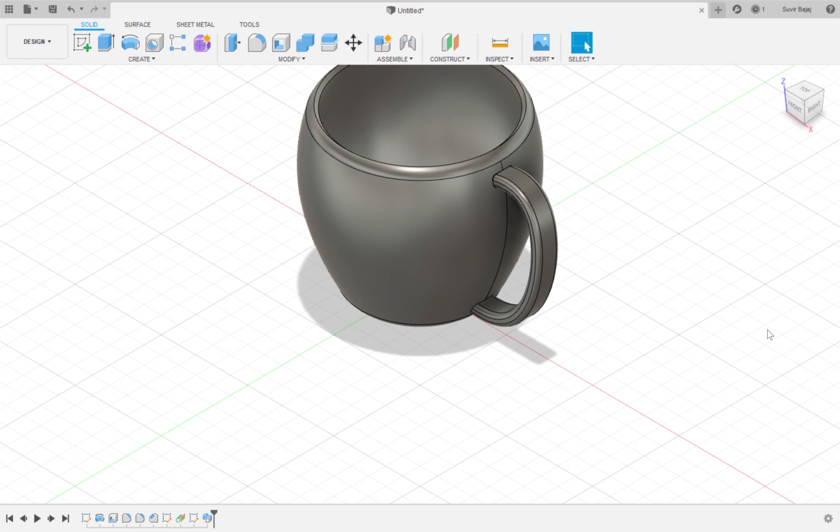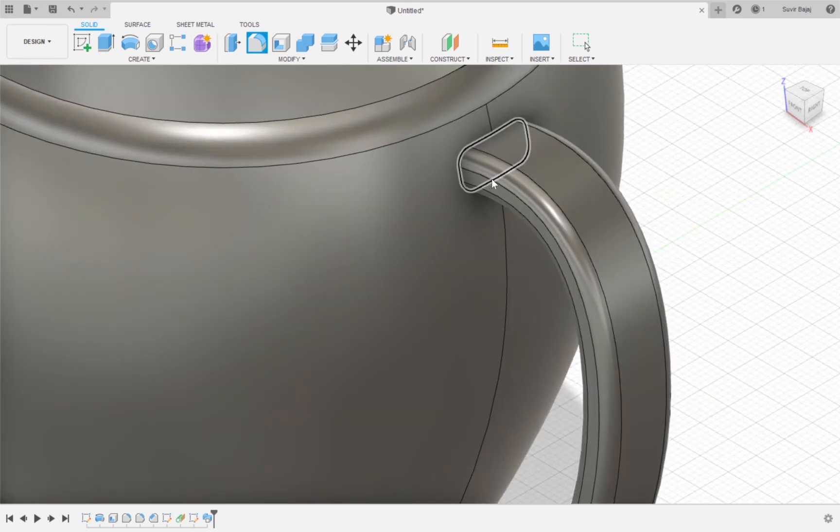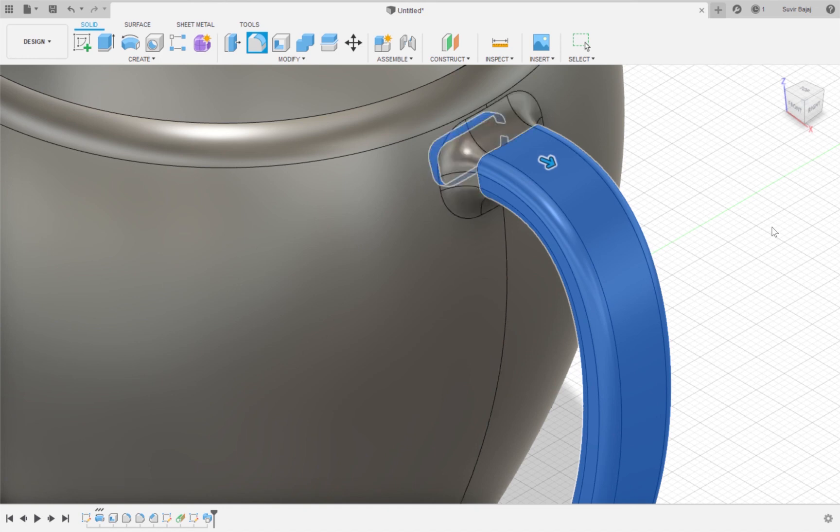Now you can also make a smooth intersection between the handle and the cup by creating a fillet. So I'm going to click Modify Fillet, select the handle, and fillet it by 4 millimeters. As you can see, it creates a smooth intersection. And I'm going to hit OK.